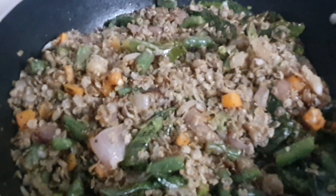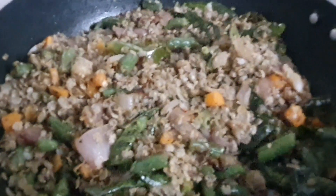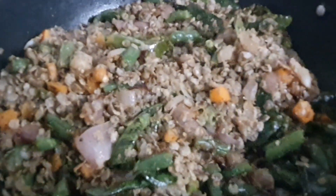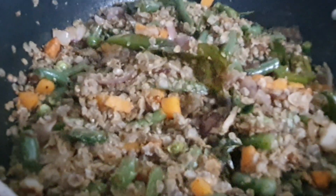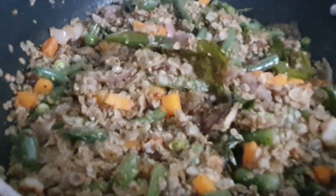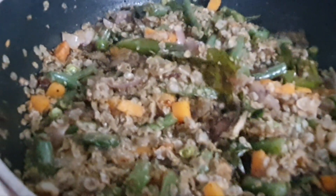Thank you for watching, please like and subscribe to my channel, have a nice day, bye! I have to check how my children are going to eat — whether they want to eat it crispy like this, or mix with lemon, or mix with curd or milk. I have to see after they wake up.